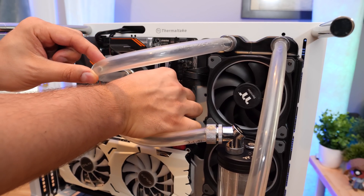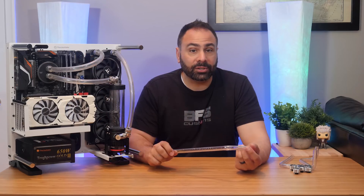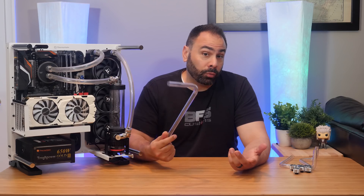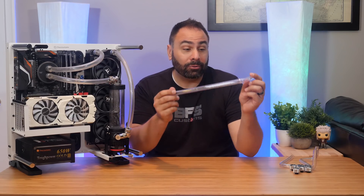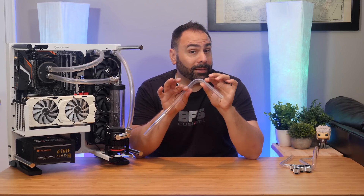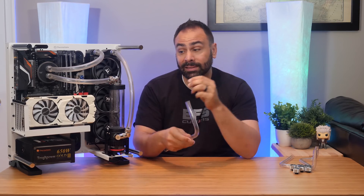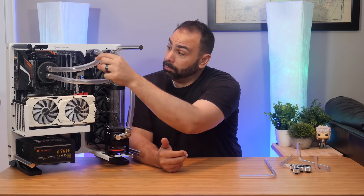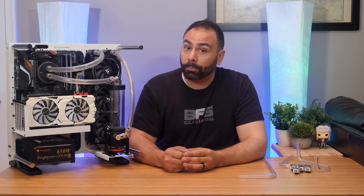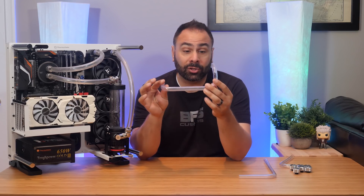Hard tubes clearly offer more aesthetic value than soft tubes do — that's why you see all the builds on the show floor at Computex using PETG or acrylic hard tubing instead of this floppy stuff. In the next video, we'll get into how to bend hard tubing. For now, let's examine how we have to plan our loop when using hard tubing instead of soft. Small angles and misalignments that are no big deal with soft tube become issues you have to account for in planning when using hard tube.